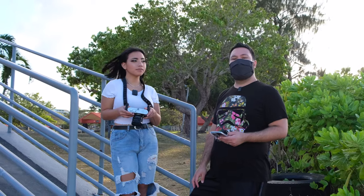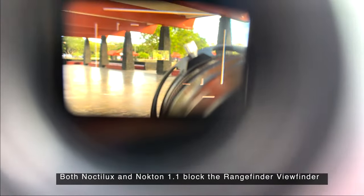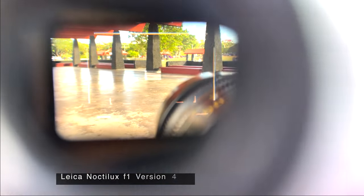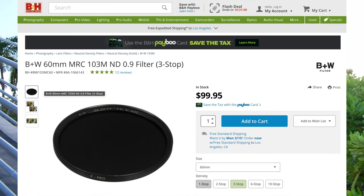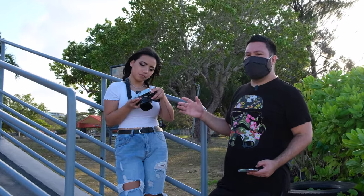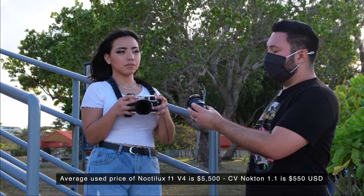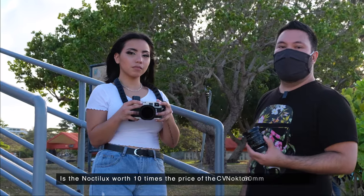Some important things to mention: both lenses do block the viewfinder. Because of the vented lens hood, the Voigtländer is blocking the viewfinder a little bit more. The Leica Noctilux is very hard to flare — I was shooting Chris against the sun and from looking at the pictures at the back of the M9, I didn't see any flare at all. I did have to use three-stop ND filters for each lens because shooting wide open at F1 sucks in a lot of light. The Noctilux is 10 times the price — the Voigtländer averages between $500 to $550, so the Noctilux is like 10 times the price.